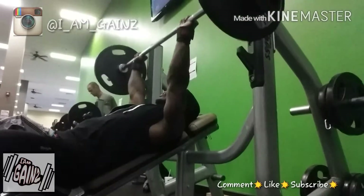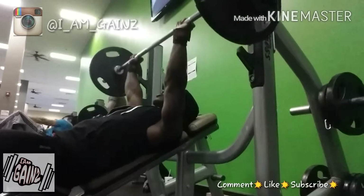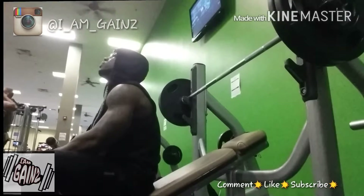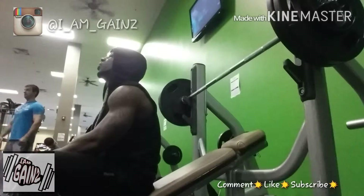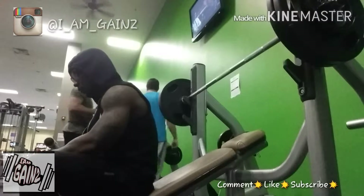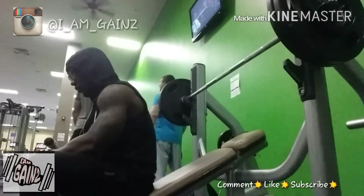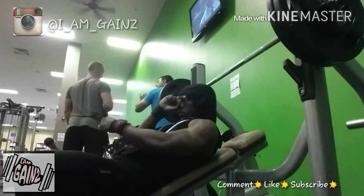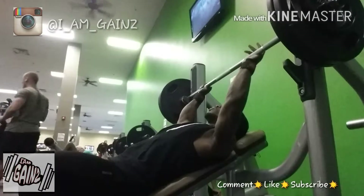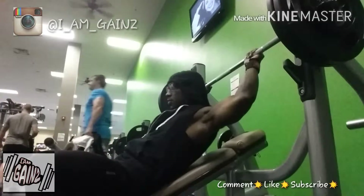These incline presses — I did about five sets. Warmed up with the bar, then 135 for 12 reps. Added 225 but didn't get that recorded because I had some guy in the gym who saw me incline pressing and decided to invite himself in for a set.